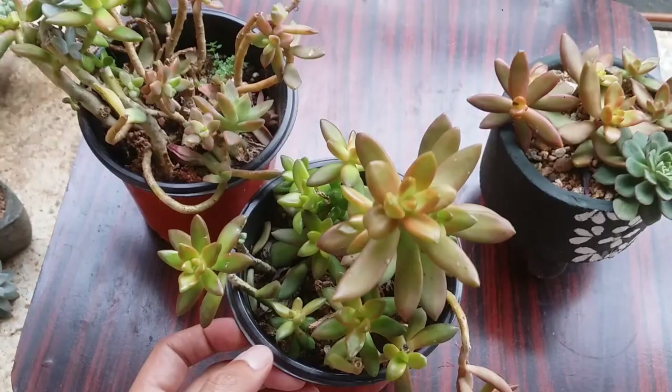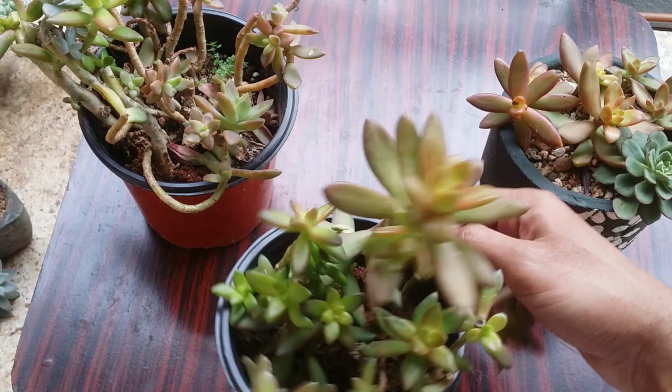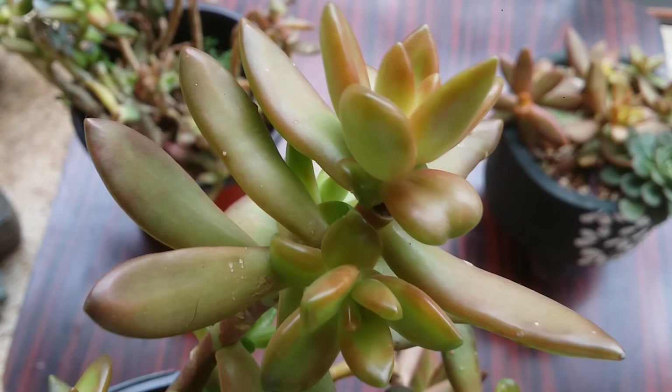Propagation is very simple with Sedum adolfi. You can do leaf propagation, which tends to work much faster compared to other succulents. You can do stem cuttings, beheading, or even separate the offsets once they reach a decent size.